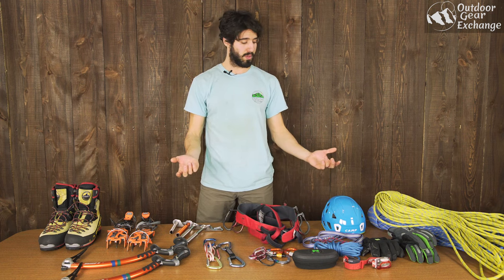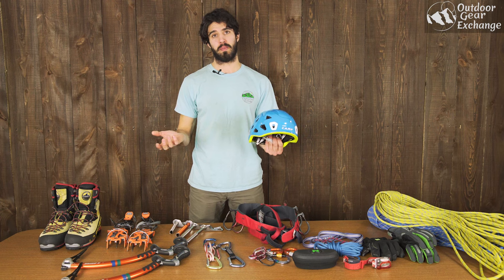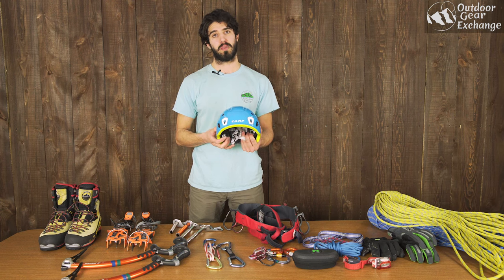Probably the most important thing I'll talk about today is a helmet. You're not going to want to go ice climbing without one. They come in a hard shell, which is the traditional ice climbing style, but foam helmets work great as well — this one is kind of a hybrid. Falling ice happens all the time, you can't avoid it, and you're going to get hit in the head with some ice, so you need a helmet.